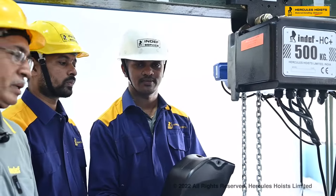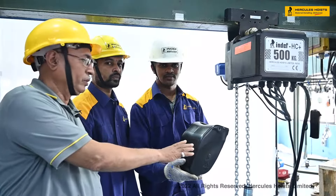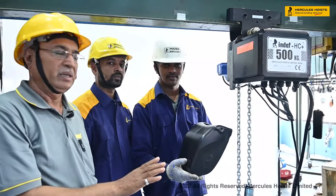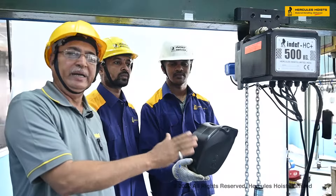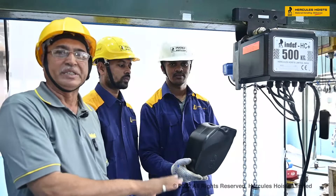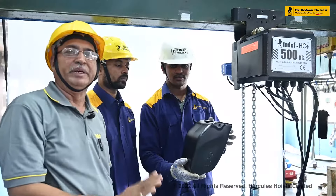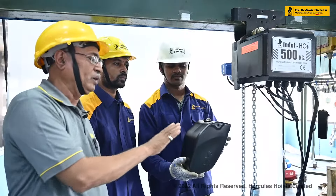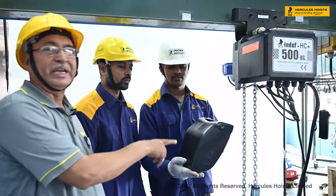Now we cover the chain collector fitting part. We have chain collectors for different capacities and different sizes of chain, and this is the standard chain collector. It is up to 8 meters in length. Now we will see how to fit the chain collector.